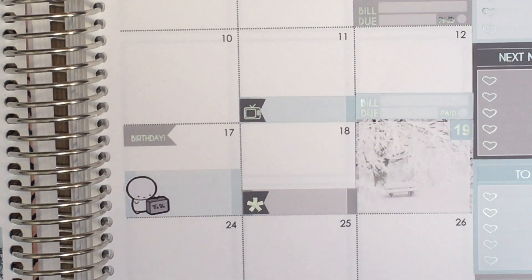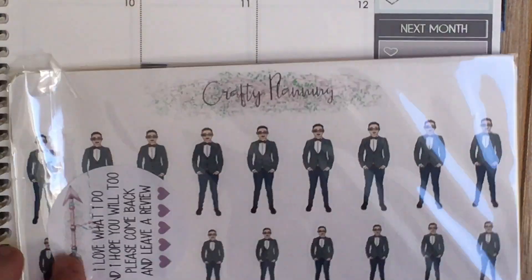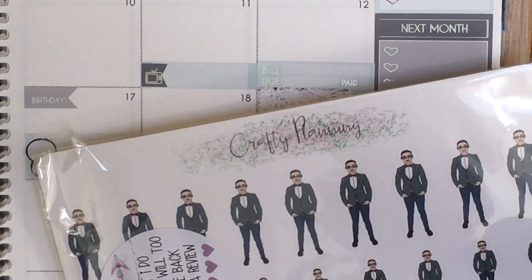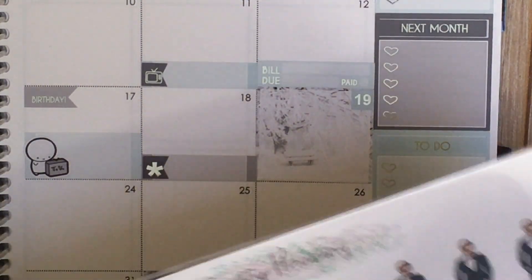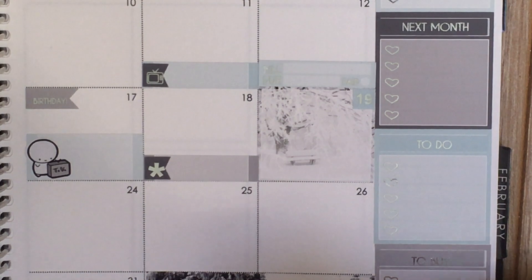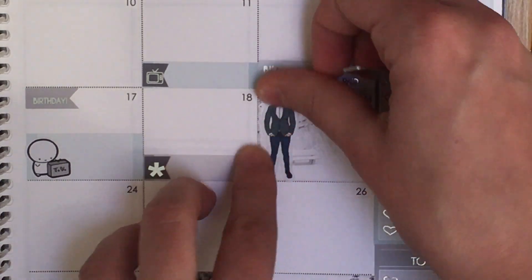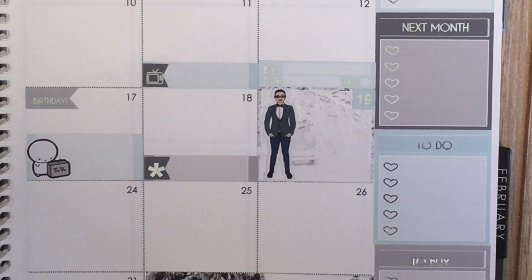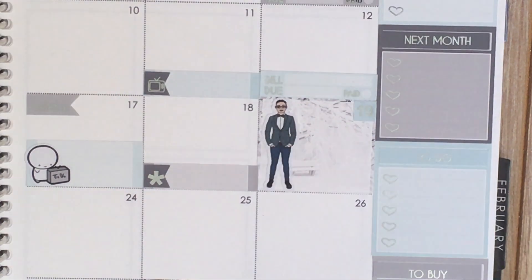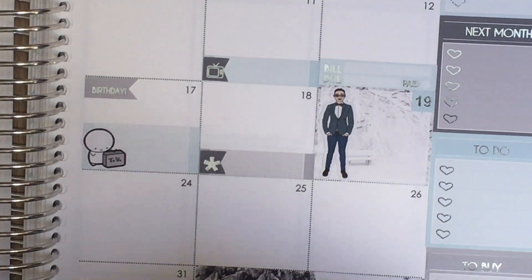Then I have the conference on the 19th. I'm not sure what sticker to use — but wait, I have these custom stickers of myself all dressed up. I might wear this exact outfit to the conference; the colors are mainly blue and gray. I never get to use these stickers so I'm going to use one here — that's me giving the conference presentation. These are from Crafty Planning; they're custom stickers where they draw you and make stickers out of you.